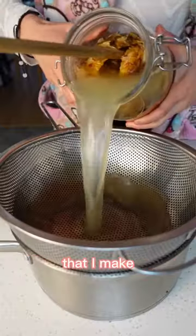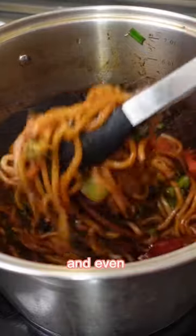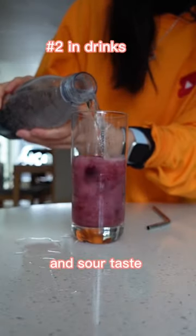What do I do with all the fruit vinegars that I make? I use them in Asian dishes like sushi rice, sauce for noodles, and even my hot and sour soup. You can add it to drinks to give it a sweet and sour taste.